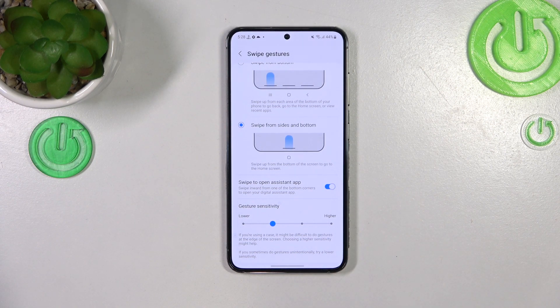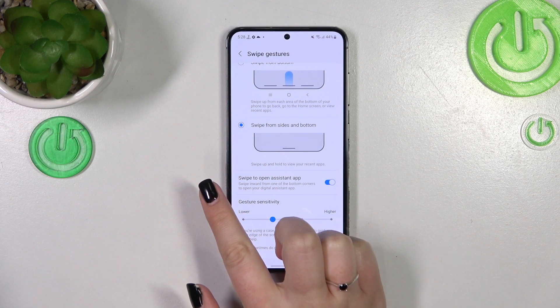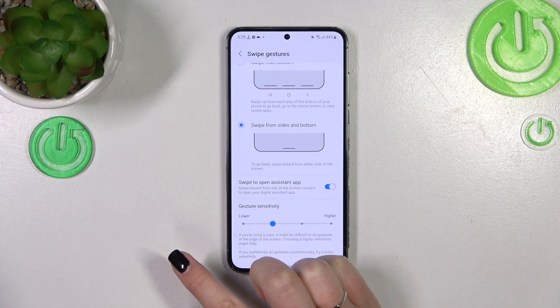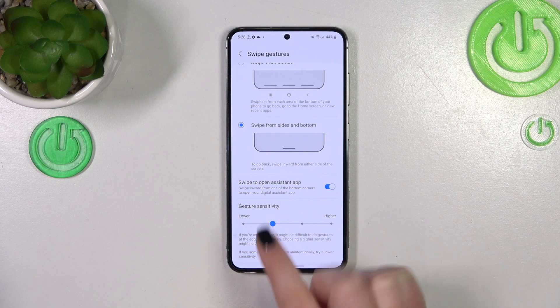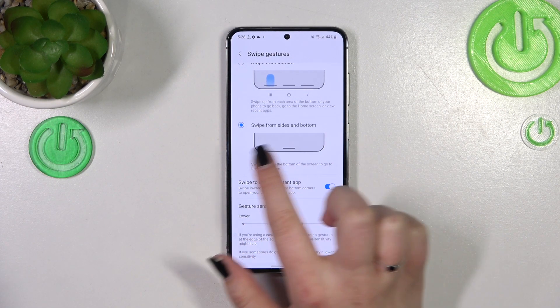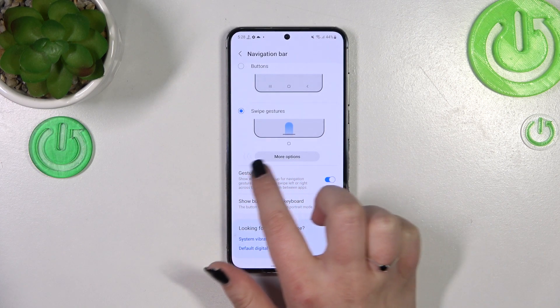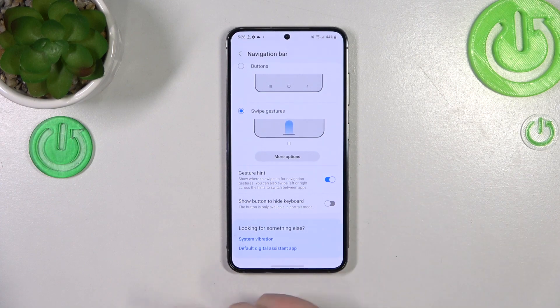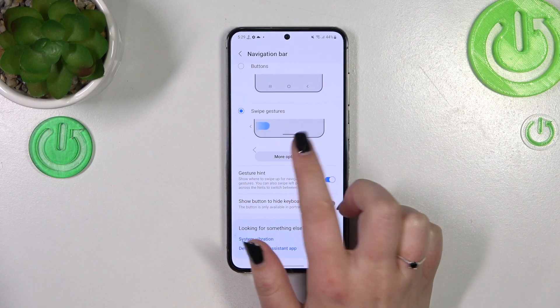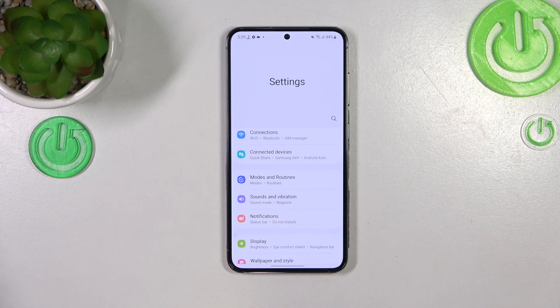If you want to go back to the previous page — just like using the back button — you have to swipe your finger from the side to the center of your device. It doesn't matter if you do it from the left or the right side, it works the same. As you can see, after swiping this arrow will appear, and after releasing your finger the device will go back. The same works from the right side.